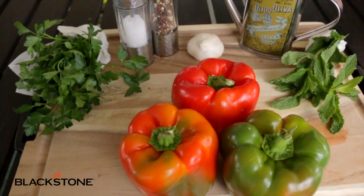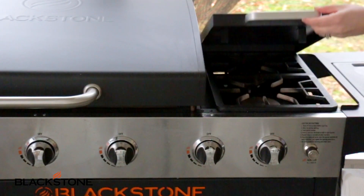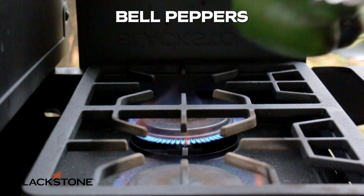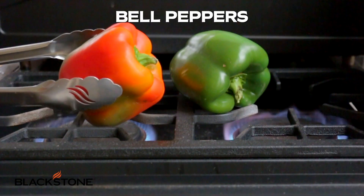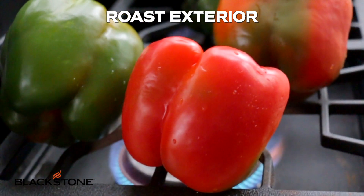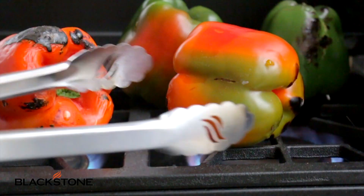We're gonna start by placing these peppers — you can use any color you like. You can even use some hot, or go all sweet, or do a mixture depending on if you want sweet, hot, whatever you like. You're gonna put them straight on to the flame on the burner next to your Blackstone and let the flame char up every inch of those peppers.